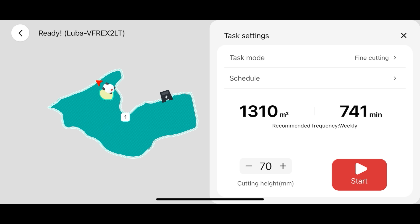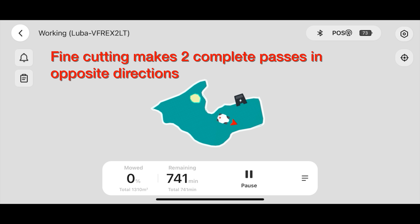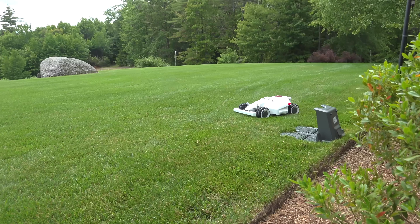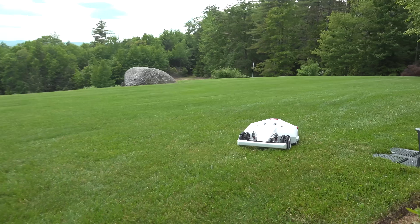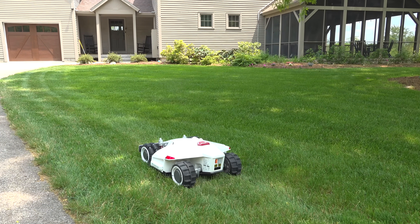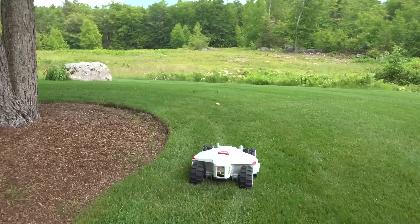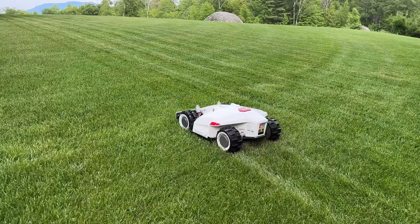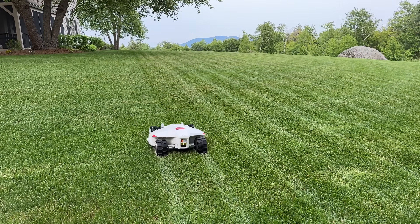Now I can just hit start and I'm ready to mow, but you might notice it says 741 minutes. I missed a really important feature before pressing start: there are different modes you can cut with. One is designed for super fast mowing, another does fine cutting, and there are different settings if you have really long grass so that it won't trip your sensors. As soon as I pressed start, the mower immediately took off out of the charging deck. It started moving around a bit, but what it was doing was getting into position to do the outer perimeter — it's going to go around your yard between one and three times. One of the best features is it doesn't cut in random patterns; it will mow your lawn in straight lines.